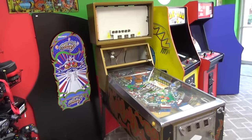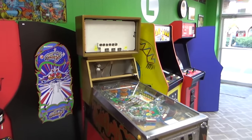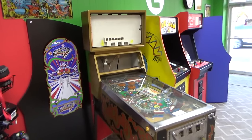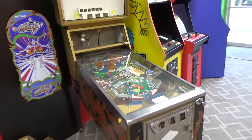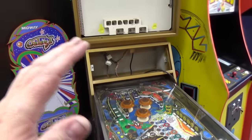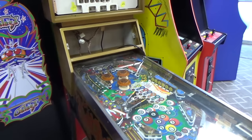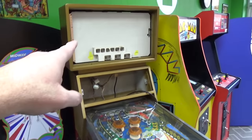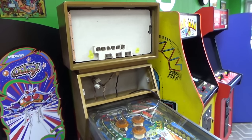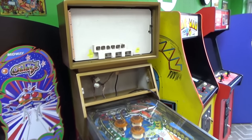Ladies and gentlemen, this is Joe's Classic Video Games, back with another cool pinball repair video. We have been working on this gentleman's 8-Ball Deluxe Limited Edition pinball machine. We did a couple videos on it already. He basically took it apart, found it in pretty rough shape, took it all apart, redid the playfield with a new overlay, took all the wiring out, and we've been putting all of that back and getting the thing up and actually playing.